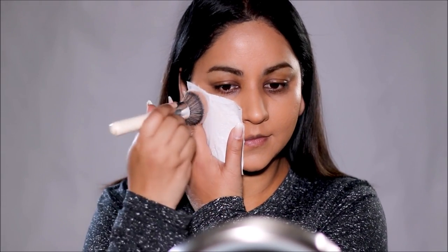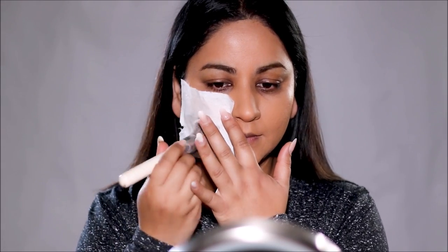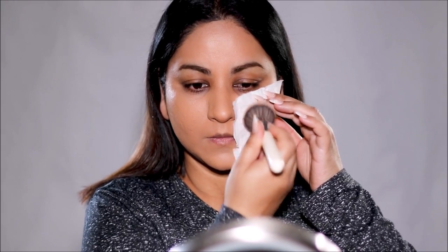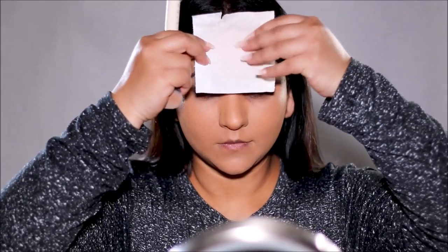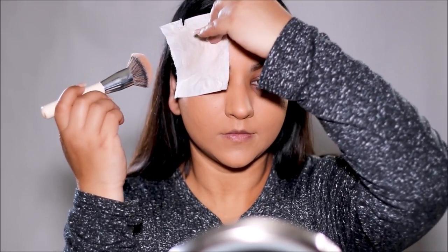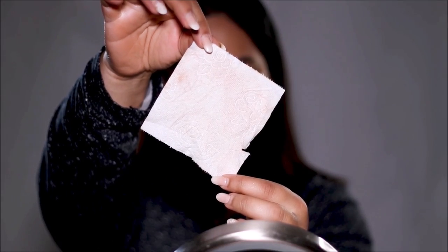Something that's overly underrated is blotting your face. I'm going to place a piece of toilet paper on the face and dab it with a foundation brush. You can also use tissue paper or blotting sheets — those are a bit more expensive. Toilet paper is the cheapest, or you can also use a dry sponge. What this does is absorb some of that excess makeup sitting on the outer layer that you don't actually need. And here's the excess makeup it's removed.